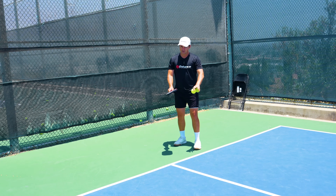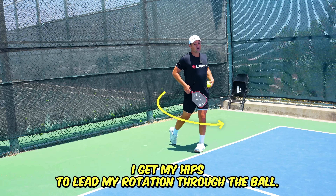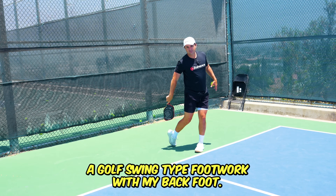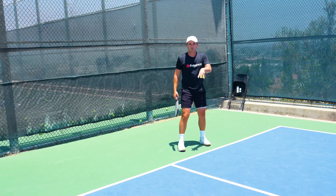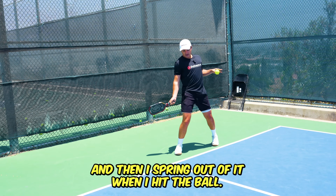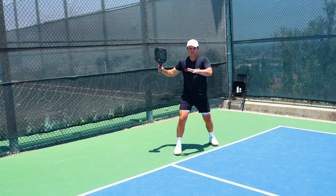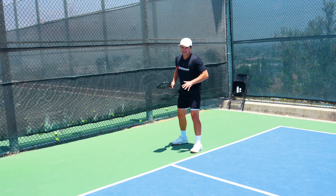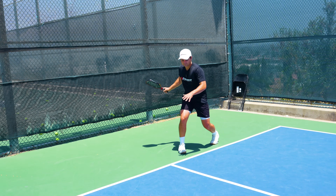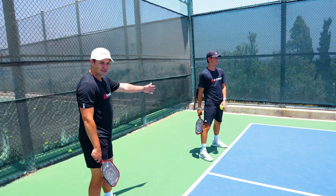The more common version for recreational players is closed stance, where you're sideways to the court. You turn your shoulders back a little bit and get your hips to lead your rotation through the ball — sort of a golf swing type footwork with your back foot. The other version, more popular among pro players, is open stance, where you start more open to the court, lunge into your rotation, and then spring out of it when you hit the ball. You see players like Tyson McGuffin using this. I think if you can get open stance down you can maybe get a little bit more power, but consistency is the main thing. Try both to see what you like. Here's a slow-motion example of closed stance and then open stance.